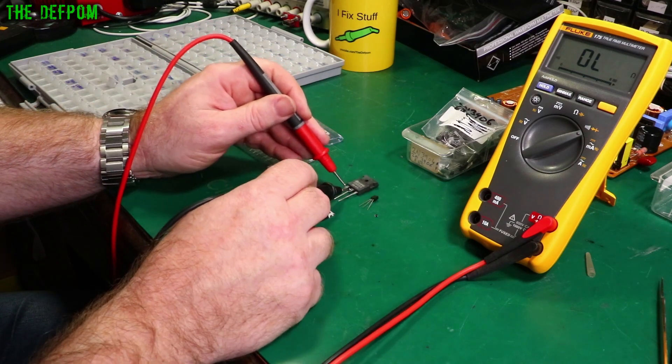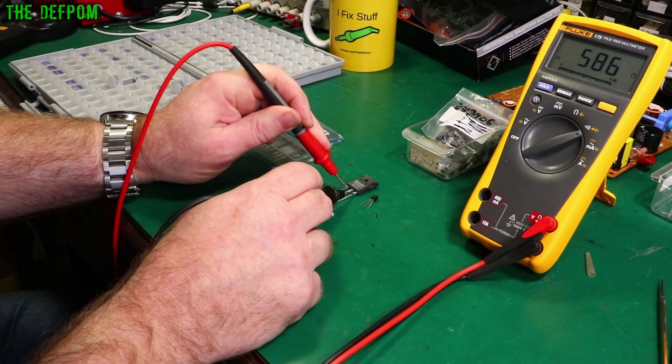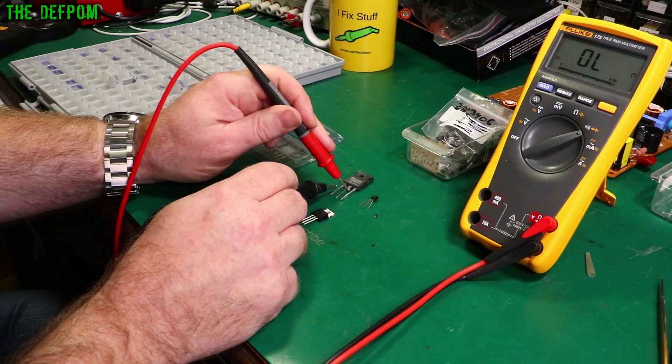On the bigger device I'm not sure what the pinout is. There — we've got something already. Junction that way, junction that way. So the red probe is on the base again, and if I reverse it you should see nothing.